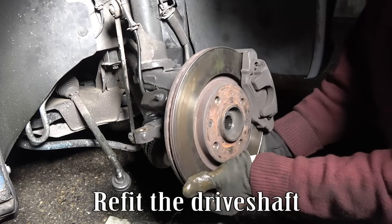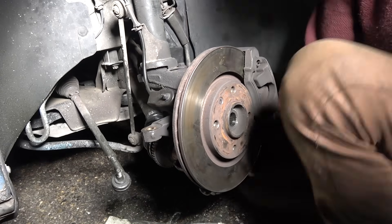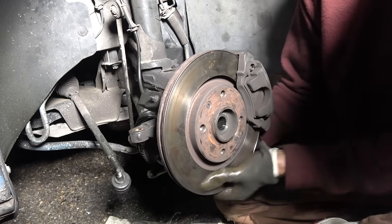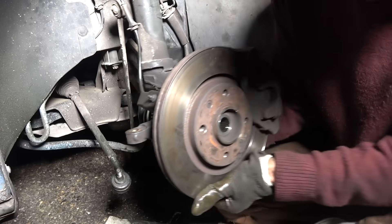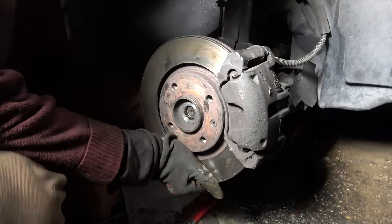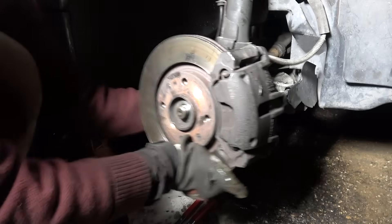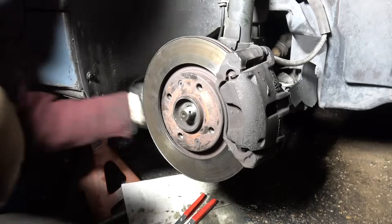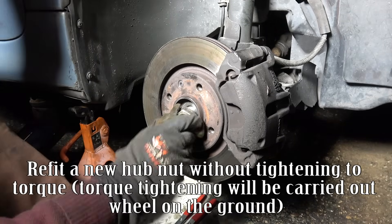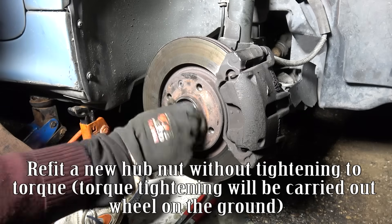Refit the drift shaft. Refit a new hub nut without tightening to torque — torque tightening will be carried out when on the ground.